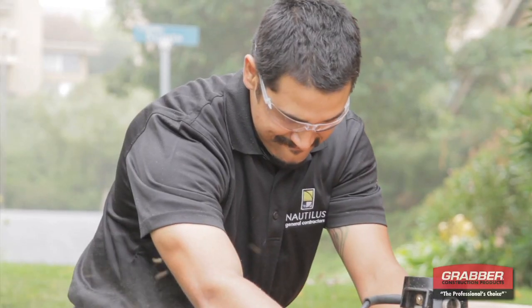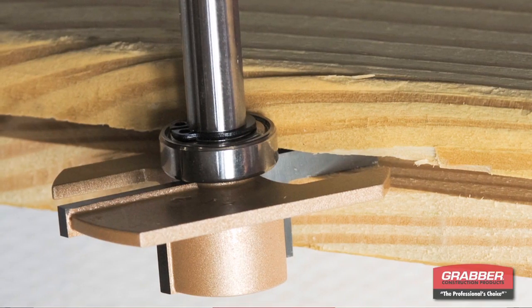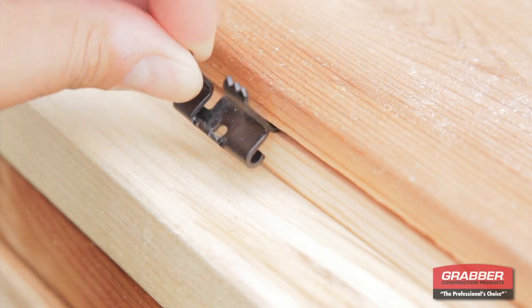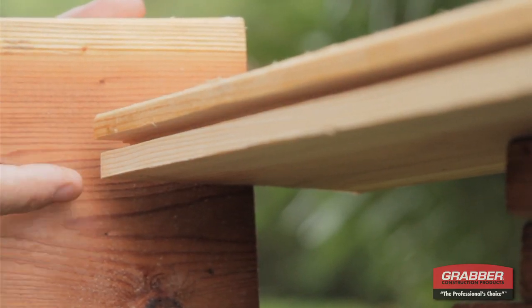The GW5 Deck Clip is installed with the Deckmaster Power Blade Router Bit. This specially designed high-carbon steel bit grooves and offsets the wood deck boards for proper installation and perfect alignment. By tapering the bottom of the boards, the bit creates a tighter fit, extending the life of the deck by allowing for better moisture drainage.